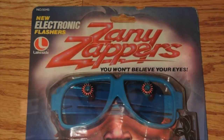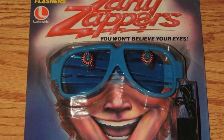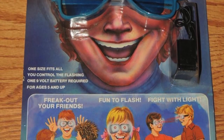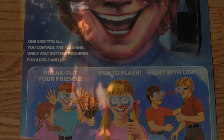Number 5: Zany Zappers. Soaring to popularity in the early 80s, Zany Zappers by Lakeside was nothing more than a pair of plastic sunglasses with a light-emitting diode in the middle of each lens, totally obstructing your vision. Powered by a 9-volt battery on one end of a wire which could be concealed in your pocket, the lights could be flashed to shock anybody that didn't already notice the giant wire attached to your glasses or the giant diode where your eyes should be.